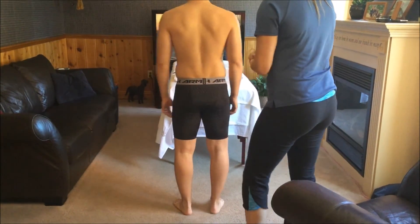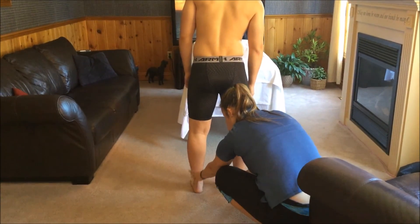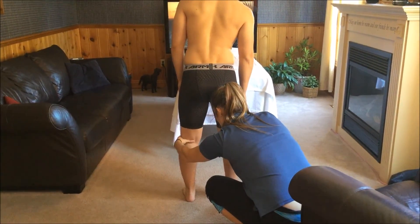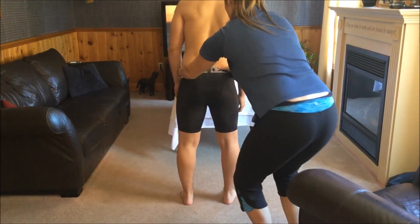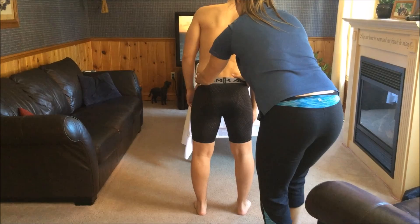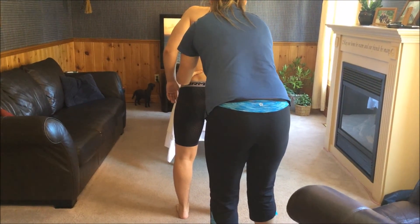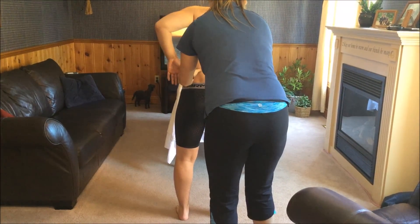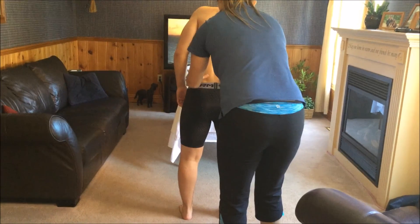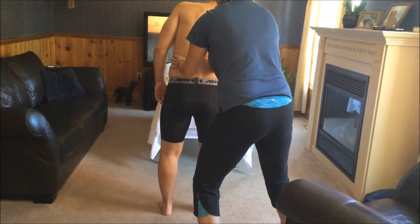Now face the television for me. It's sore when you poke back there. And through here? Yeah. How high does it go? Right about there — that's really tender. And is it just on the left side? Yeah, it doesn't come on the right side.